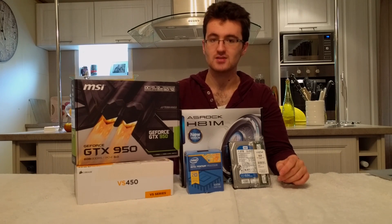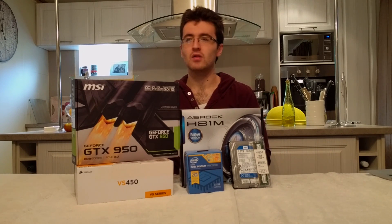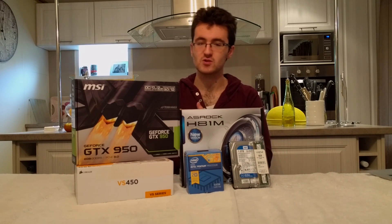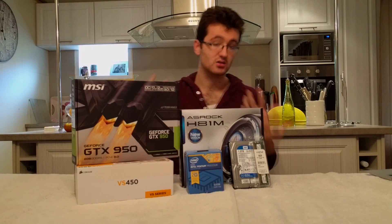To power the system, I've gone with an entry VS series power supply from Corsair — the VS450. The build isn't very power hungry; I think it comes to about 350 watts. So I've gone a bit higher just to leave headroom for the CPU overclock, graphics card overclock, and things like that.